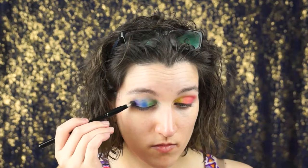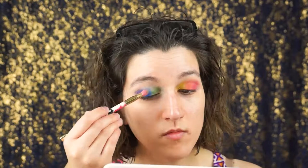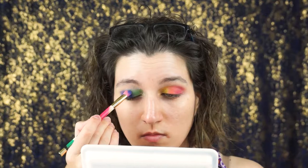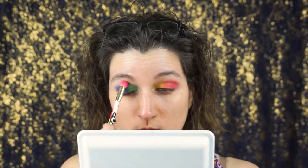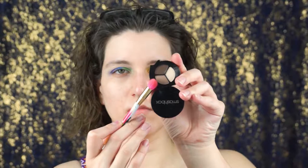I used about three different brushes for this look. For my blending brush I used the same one — it didn't really matter because I'm using a really light, almost white color to blend it out. The blue and violet colors were the hardest ones for me to place on my lid, so I had to keep adding layers and layers. It's just the way the shadows are made — the pigment — so you just have to keep working at it.